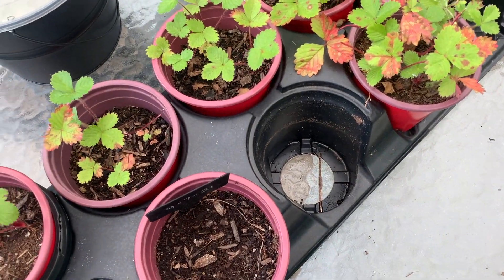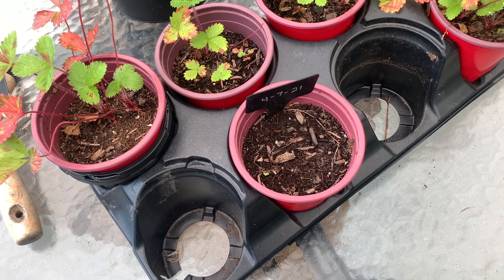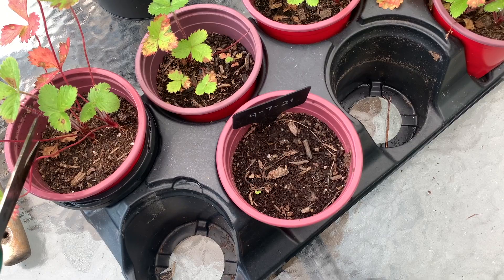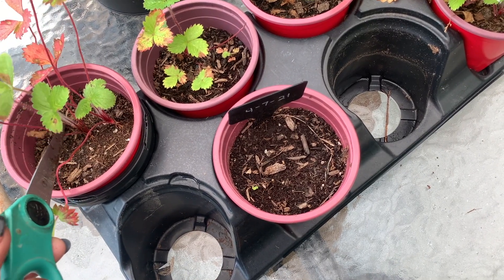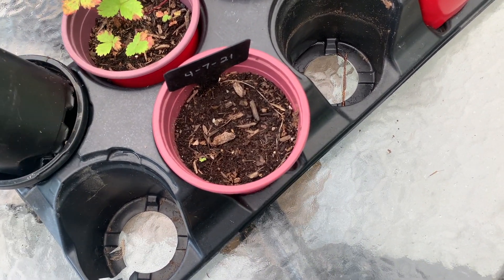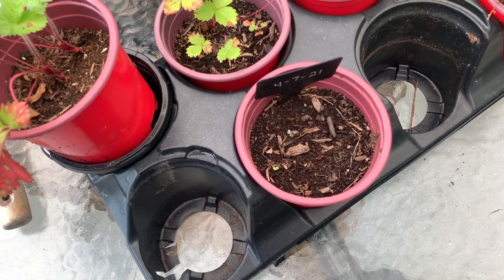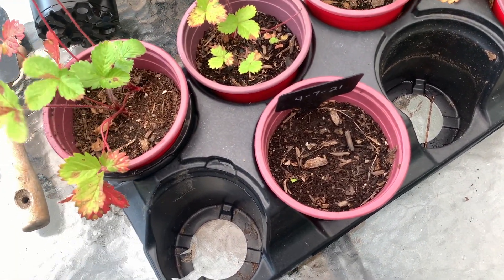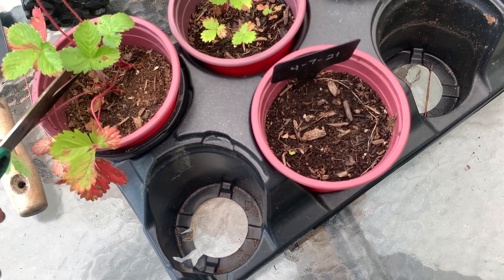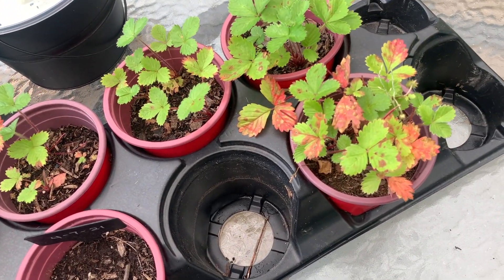Welcome to my channel. Here are the results of my Dollar Tree grow kits — they're called Fuzzy Grow Kits. They came in their own planting pot with the seeds and the fertilizer. This is the result of my strawberry Fuzzy Grow Kits that I got from Dollar Tree.